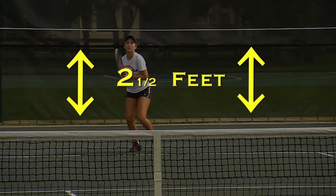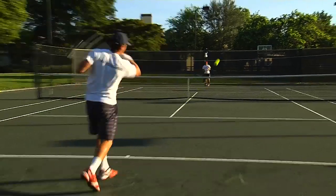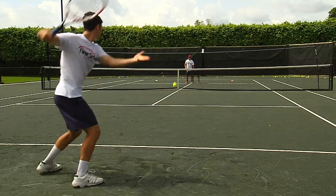Statistics show that professional players hit the ball approximately two and a half feet above the height of the net, giving them great consistency and depth. Now you too can train like the pros.